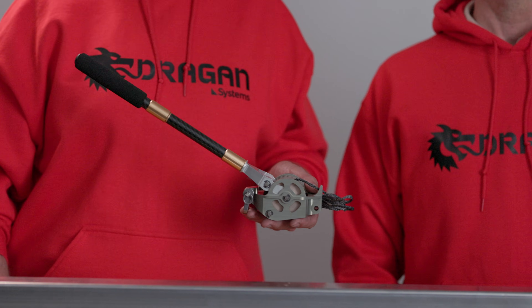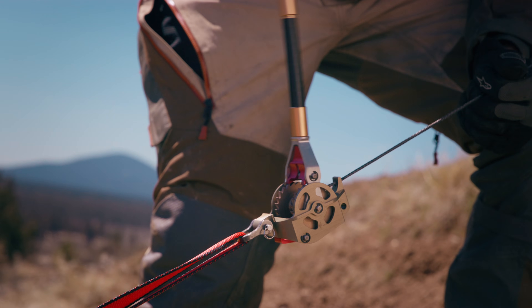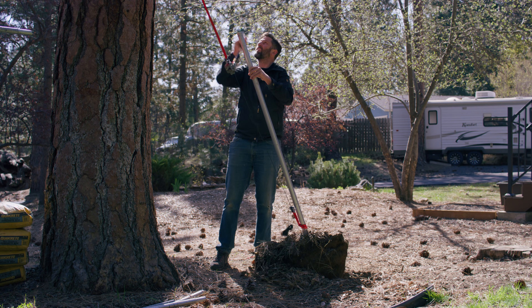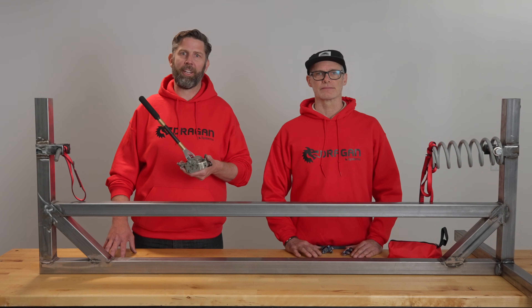Hey, we're Jake and Ryan, the creators of the Dragon Pocket Winch, a revolutionary Hyperlite winch that we engineered for backcountry recovery and a wide range of everyday pulling tasks. Today, we're going to walk you through the basic operations of the pocket winch.